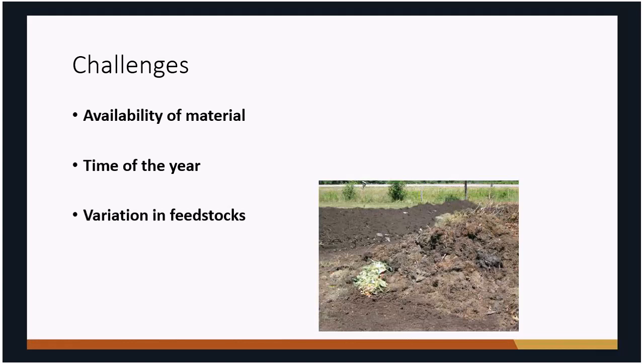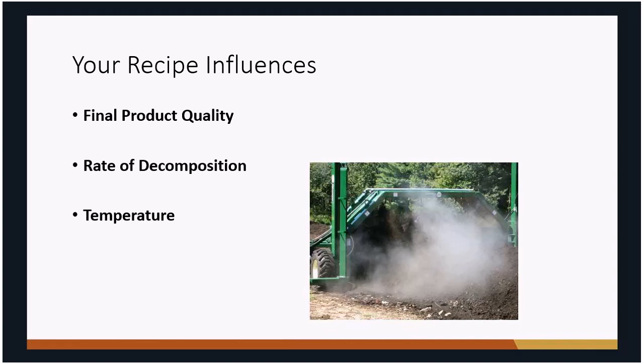Composting will start back up in springtime, but if you put material together in winter it's just not going to compost much due to temperatures. Even if you appear to have the right mix, there can be variation in those materials — for example, there's a big difference between fresh green grass clippings and the same clippings that have been sitting for a month. That variation can change the mix and affect final product quality.